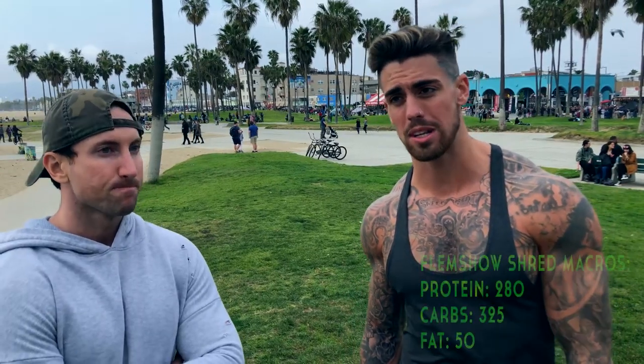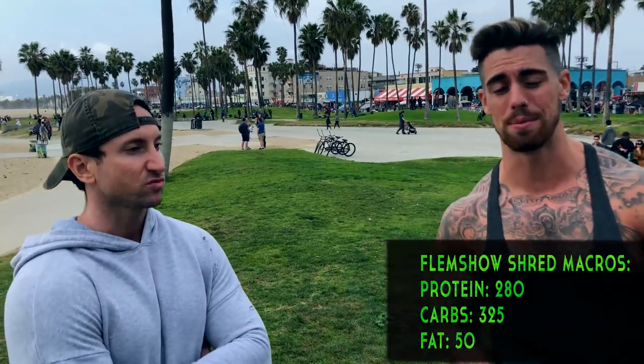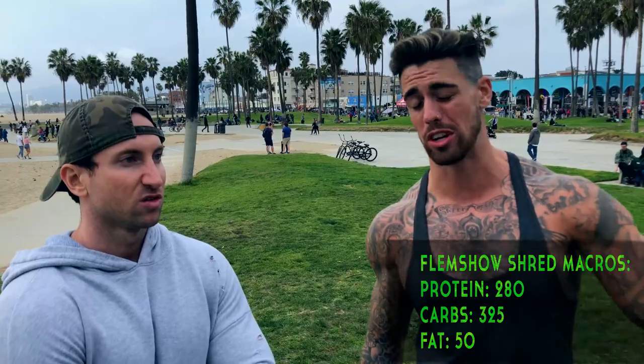So what are your shredding macros? At 6'5", 215 pounds — when I'm in my shredding routine, I like to stick to around 325 grams of carbs. I keep my protein a little higher, like 280 to 290 grams, and my fat I keep nice and low at around 48 to 50 grams. I try to keep my saturated fat around 10 grams or so.